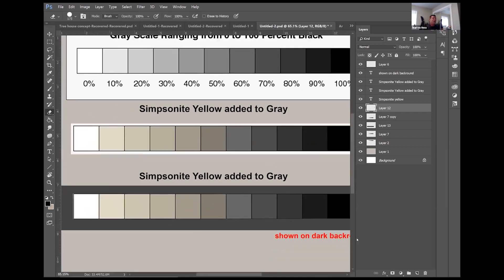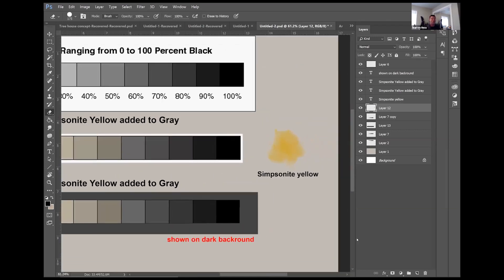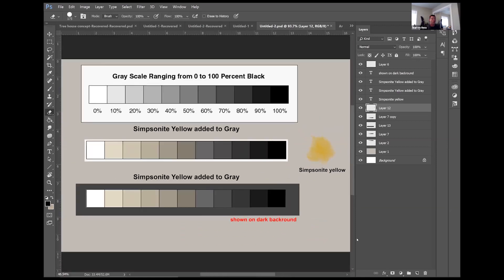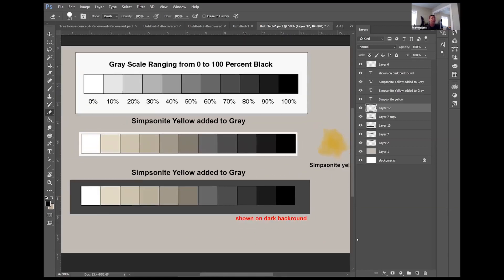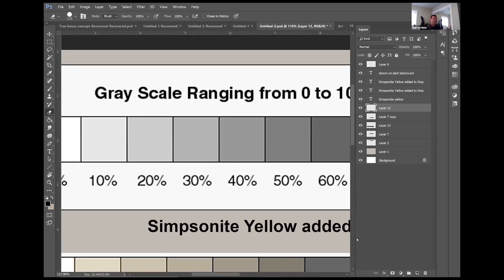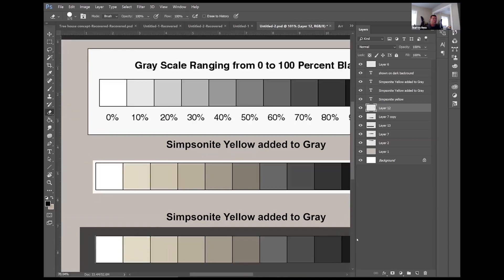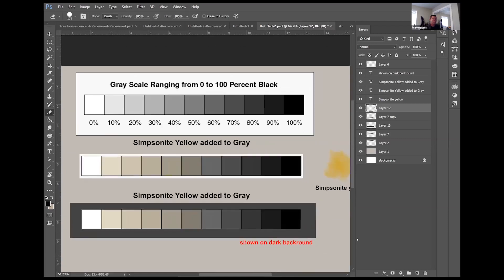Each step to the right on the chart shows different levels of warm gray. That's the same amount of Simpsonite Yellow — you can see the Simpsonite Yellow color swatch off to the right for those familiar with the color system. Adding that little bit of Simpsonite Yellow to a 20% gray gives you that warm tone right there.